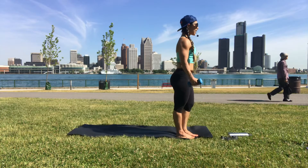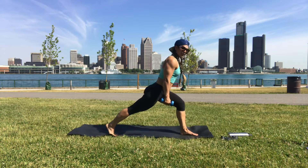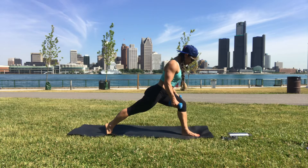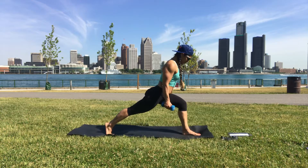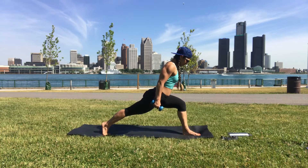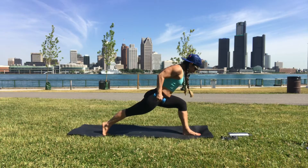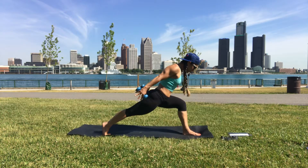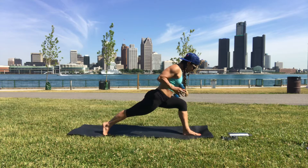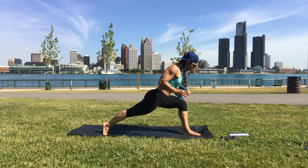Foot goes down, right foot goes way back to that lunge, leaning the chest forward. If you have a hard time with balance, just separate the feet wider to the edges of your mat, keeping the bend in the left knee. Straighten and squeeze through that left leg, elbows up and straight. Squeeze your right glute, pull your right hip forward, spread the toes of your left foot. Straighten that right leg as much as you can, draw your shoulder blades down your back.